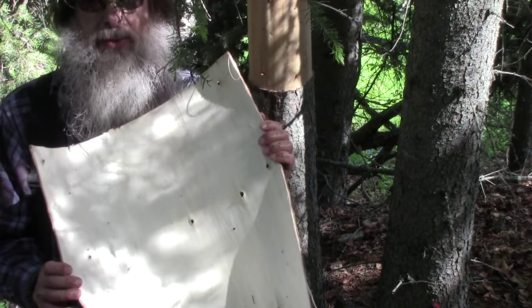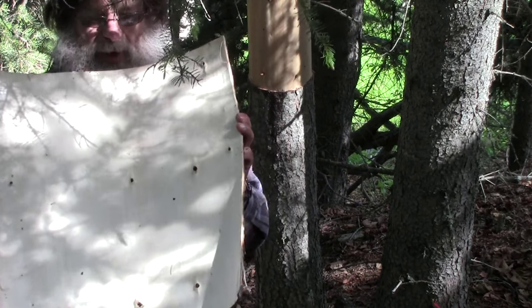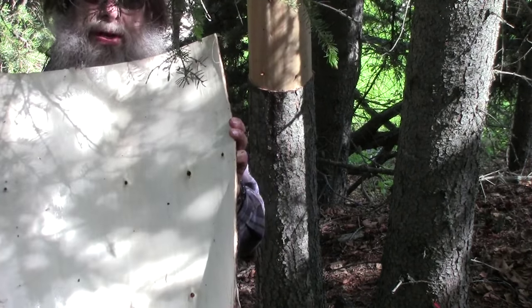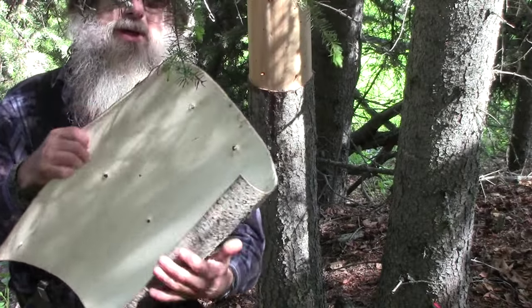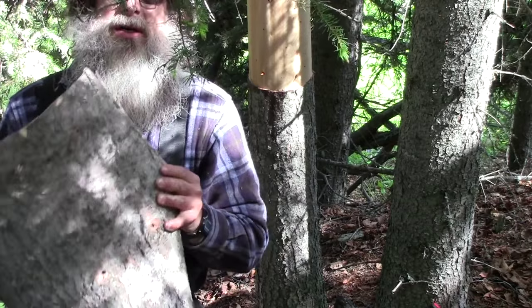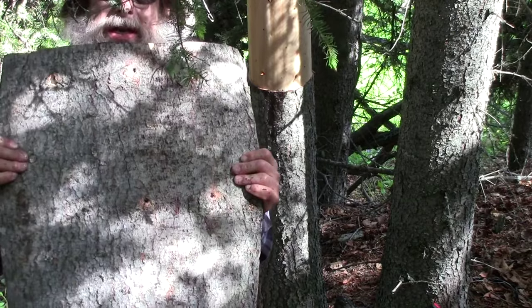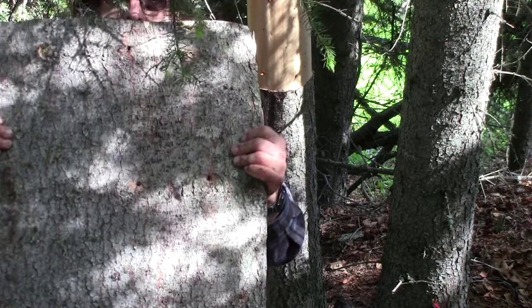Now are spruce and birch the only trees you can do this with? In this area I've also done it with willow and poplar — both work just as well. Like I said, this is a springtime-only option.